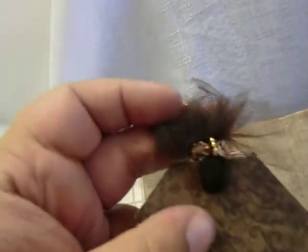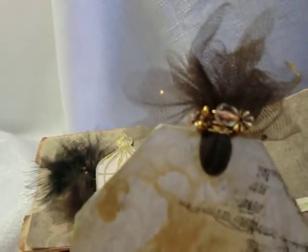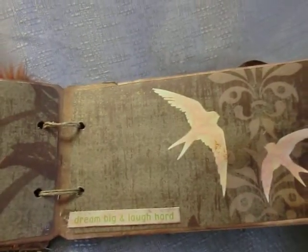Here we have some tulle and then I wire-wrapped some beads on it. It looks really cool. The sentiment there says 'Dream Big.'